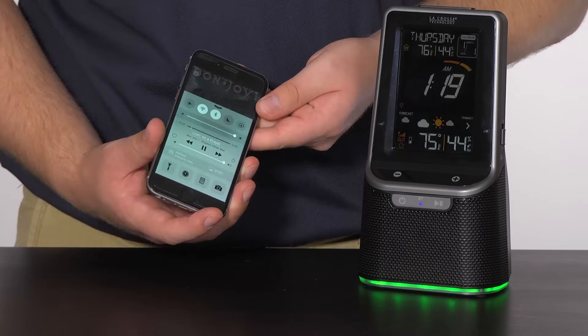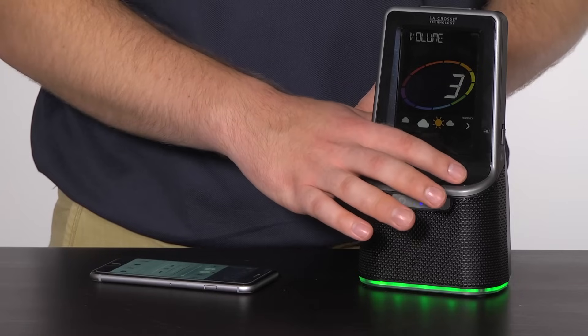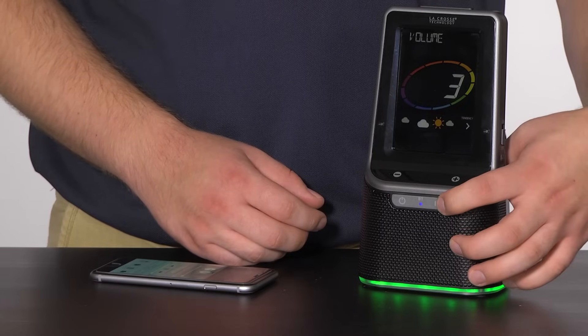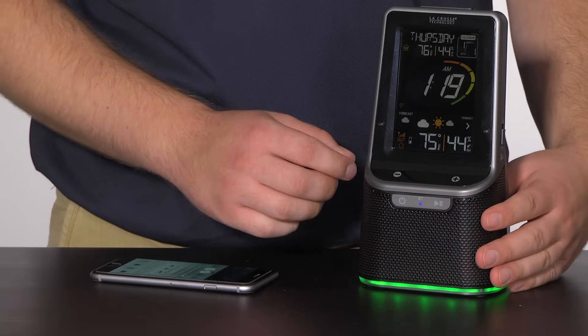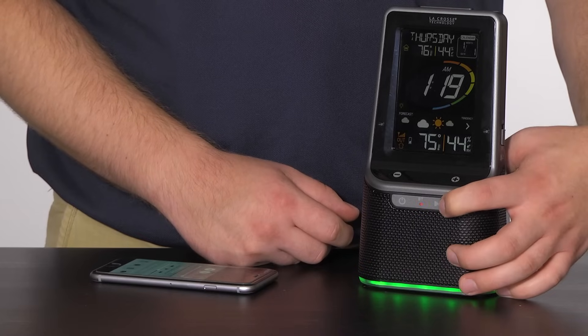To adjust the volume, use the plus and minus buttons on the front of the station and/or your volume controls on your mobile device. The play/pause button on the front of the station plays and pauses your music. To disconnect from Bluetooth, either press and release the Bluetooth power button on the front, or press and hold the play/pause button for 3 seconds.